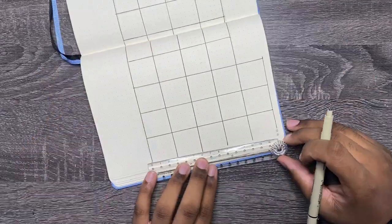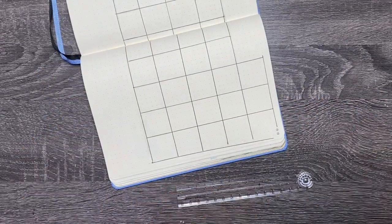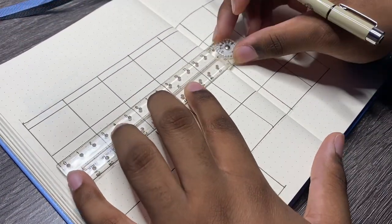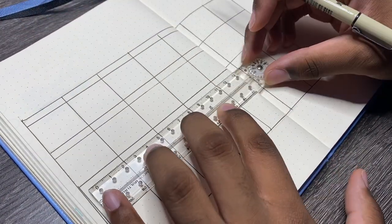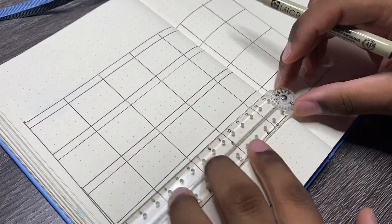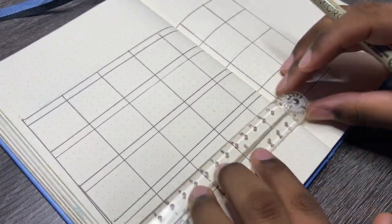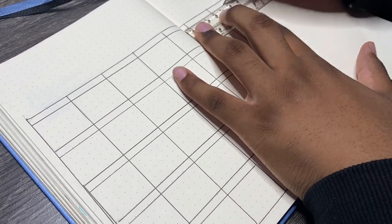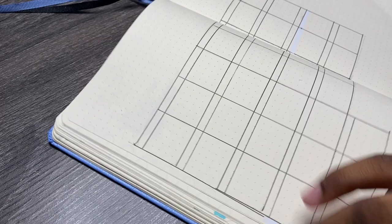It's a simple 6x6 calendar and you can make it as extravagant as you like. I used to just do basic drawings — black lines and a couple dots for the dates — but I decided to add a little row at the top to put a bit of color on this calendar.